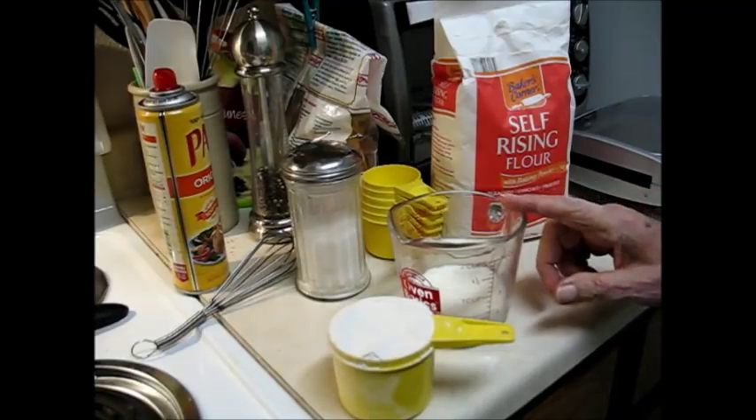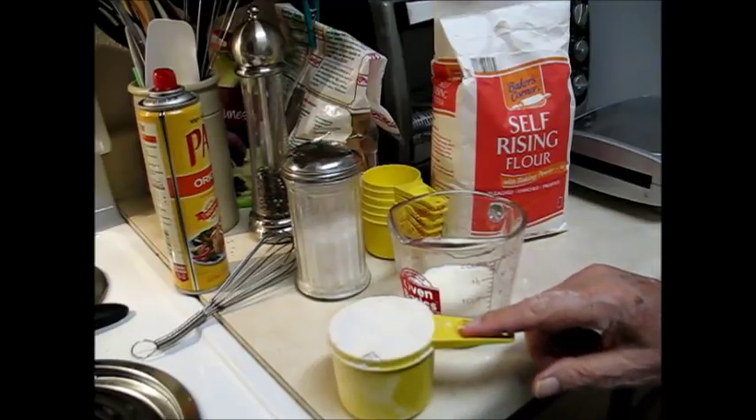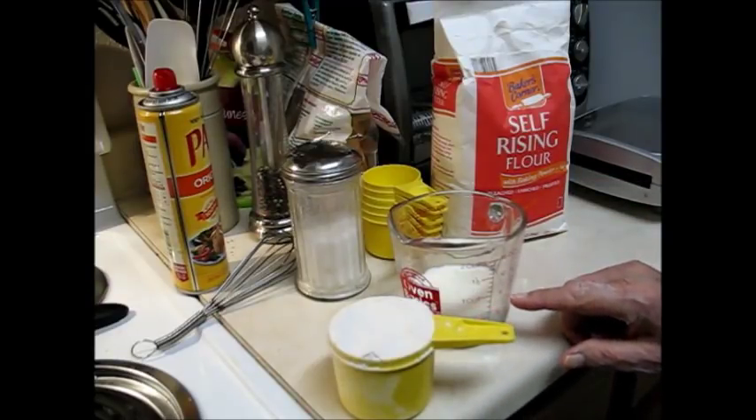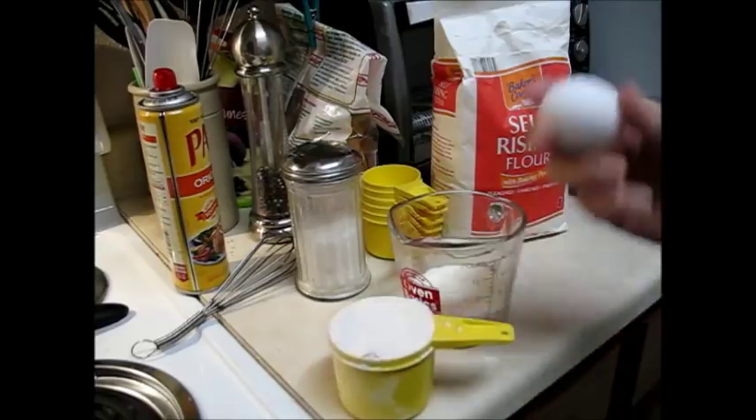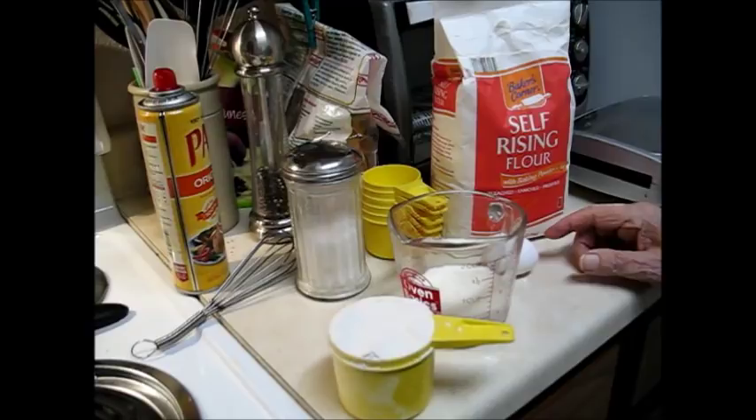For waffles for two people, you need one cup of flour, half a cup of milk, one egg, a little sugar, and about two pats of butter.